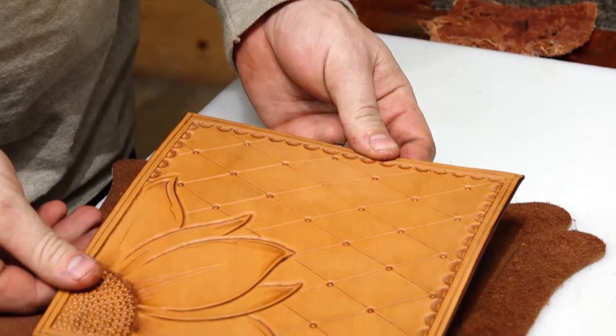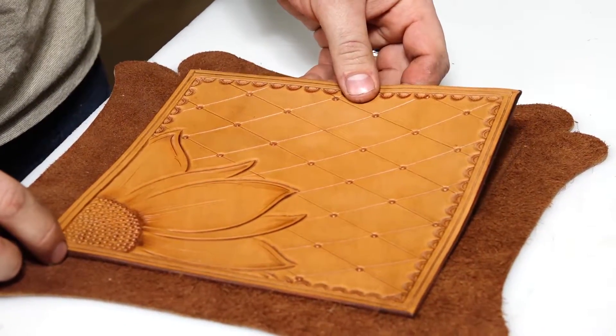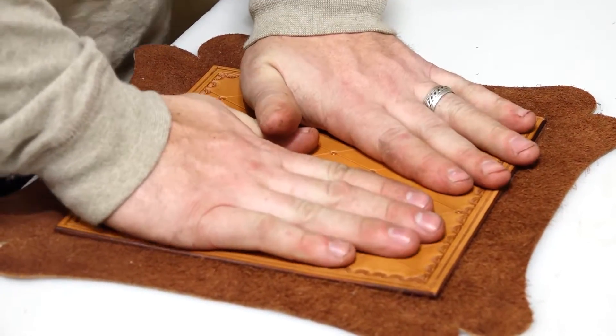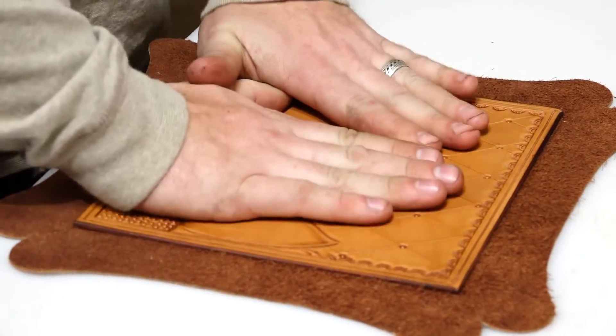Our glue is all set up now, so we're going to go ahead and stick this. Make sure we line everything up real good. Now we'll take it over to the sewing machine and sew it all up.